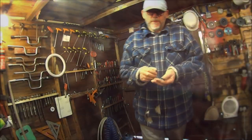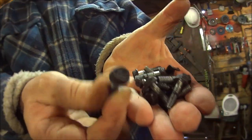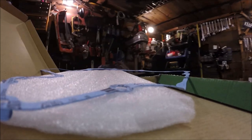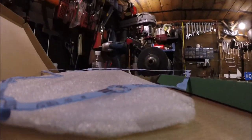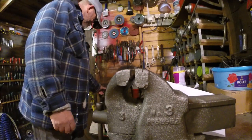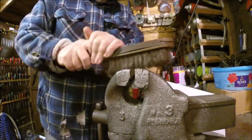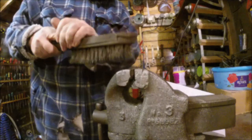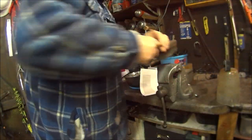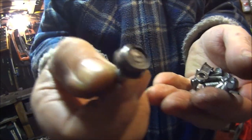Anyway, let's stick it to the bottom of the engine. But before we do that, we've got to clean all the grubby bolts up. There we go, all done. A little bit better.